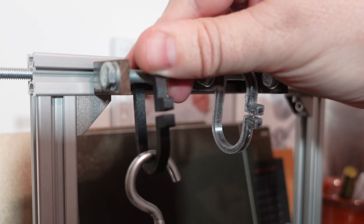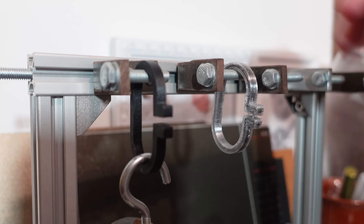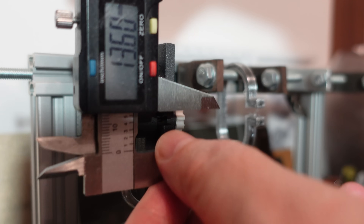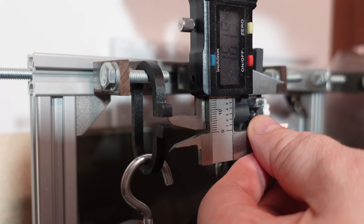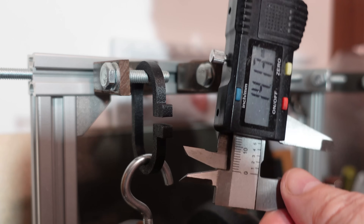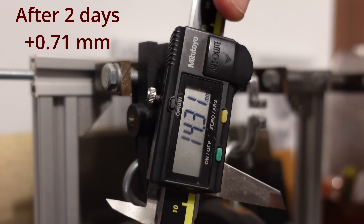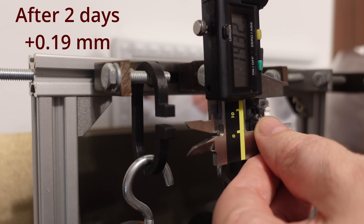The creep test measures deformation under a constant load of 1.25 kilograms, but I only measured over two days. The initial deformation of the chopped fiber version versus the continuous fiber version shows more initial deformation for the continuous fiber version, but after two days there is less additional deformation — less creeping on the continuous fiber version.